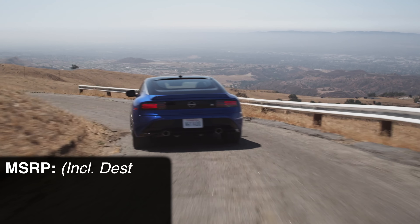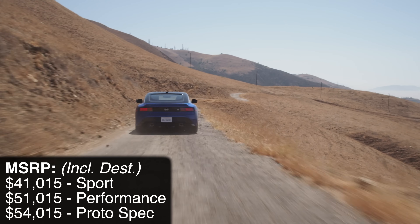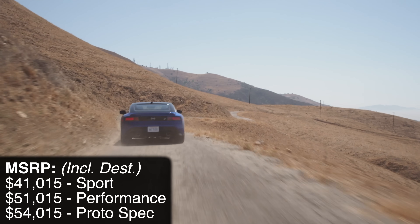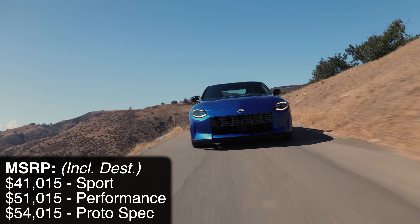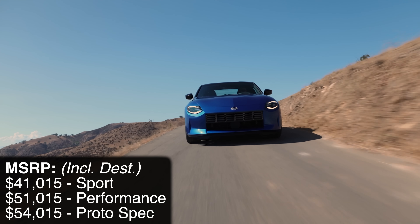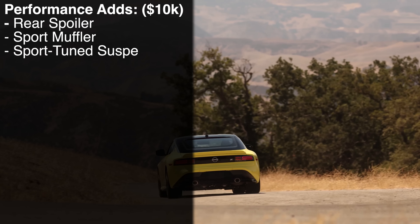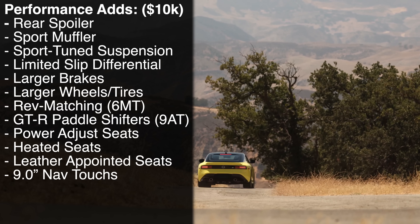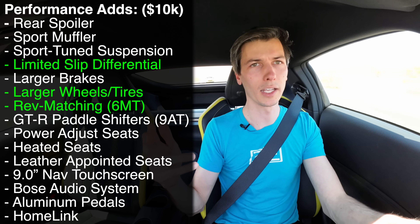Instead of a viscous-style limited-slip diff — which is performance only — we now have a mechanical clutch-plate-style limited-slip differential. For the Sport entry-level trim you just get an open differential. There's a big price gap between Sport and Performance: $10,000 difference, $40k for Sport and $50k for Performance. There are major reasons you might want to spend that extra $10k, including the limited-slip differential, better wheels and tires, and rev matching, which comes with the Performance trim.